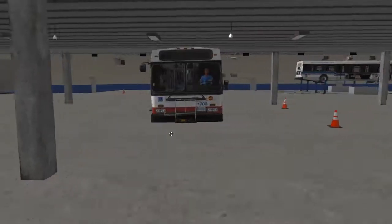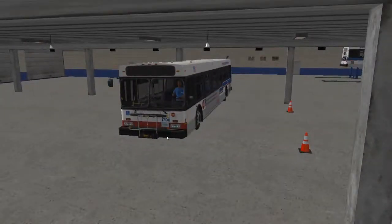Hello YouTube. Today I'm going to show you how to set up the new Flyer B40LF for service, also known as the Chicago City Bus in OMSI.